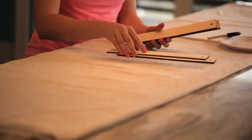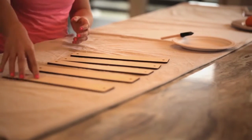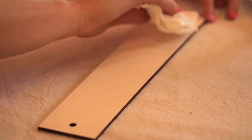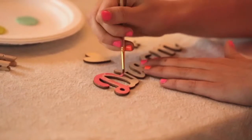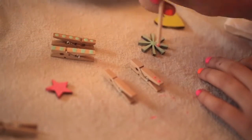Decide how you want to paint your dream board. You can paint it in a solid color, ombre colors, or even try a wash technique for a more distressed look. To create a wash effect, paint the wood boards and immediately wipe the paint off with a damp paper towel. For an ombre effect, paint the planks adding a little more white paint as you go. Next, paint the wooden accents and the clothespins too. You can create stripes and polka dots by using the back of your paintbrush handle.